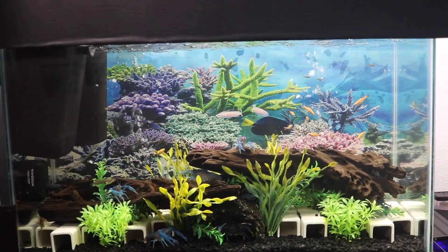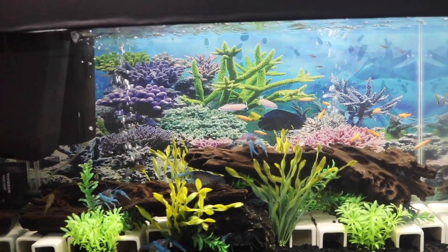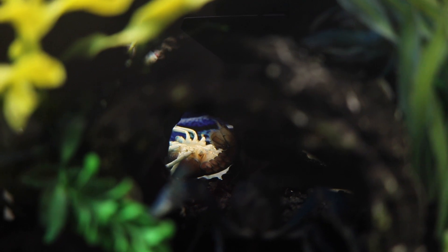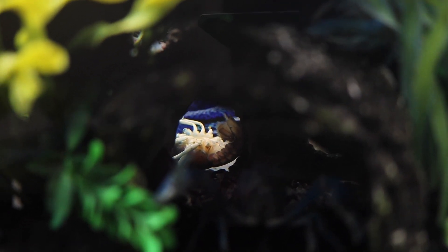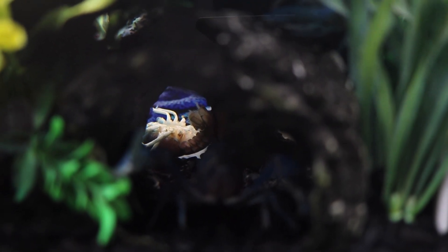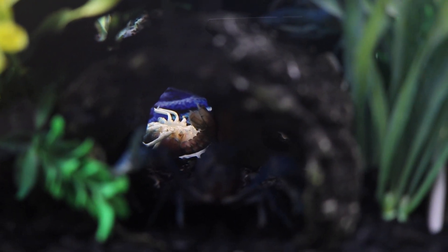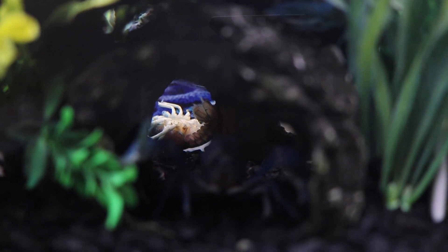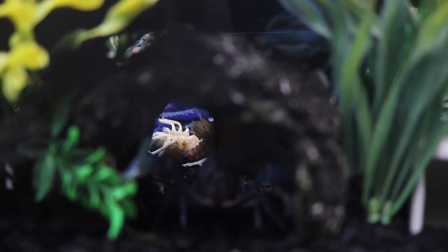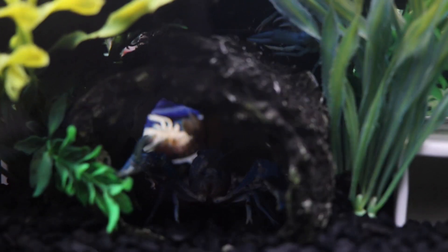So there are two options: you can either leave the dead crayfish in there for the other hungry crayfish to eat, or — in this case, since the dead crayfish is quite large — I'm going to remove it and toss it in the trash. I don't suggest burying them in your front yard or backyard because when they decompose, the odor you get from dead fish, crayfish, and other freshwater and saltwater animals is absolutely stinky.